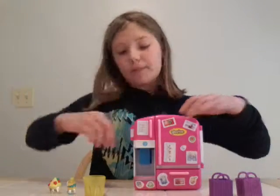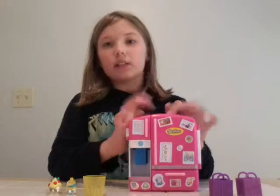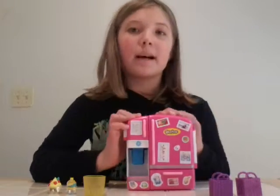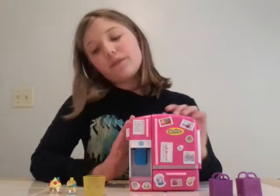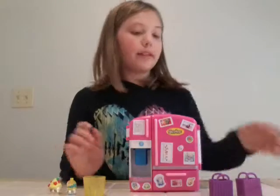Hi, it's Joyfreak and I'm reviewing the Shopkins fridge. It is already opened but I'm still going to review it. So first I will show you whatever it comes with.